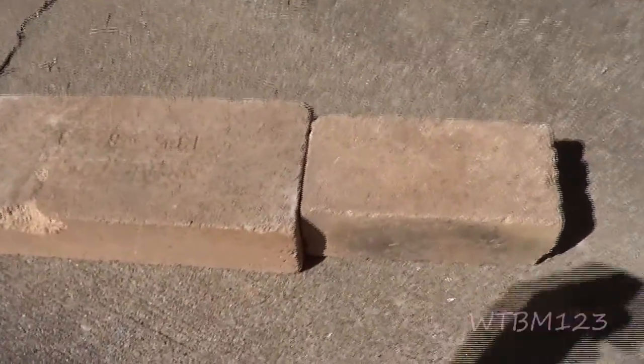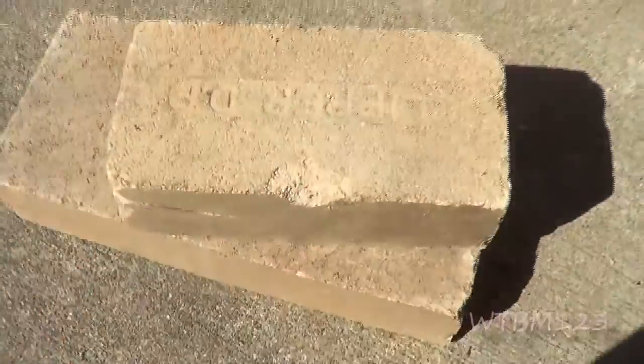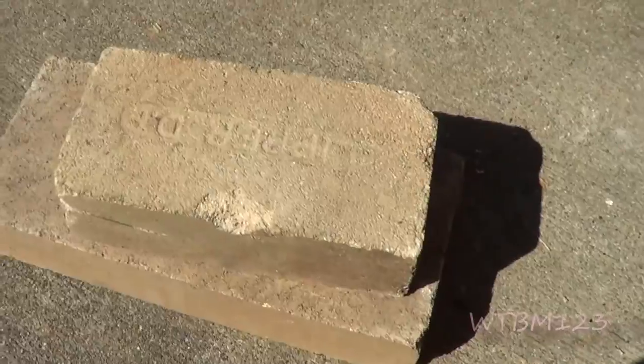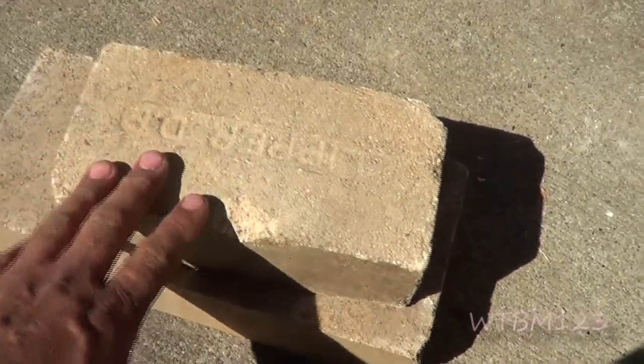What we got here is a couple of firebrick. This one is 13.5 by 6 by 3. And this is a clipper — it's 4.5 by 9, that's a standard one. Now, these aren't the hardest firebrick out there, but they're commonly used.